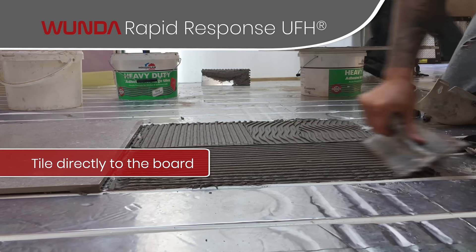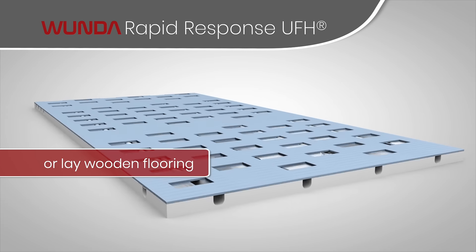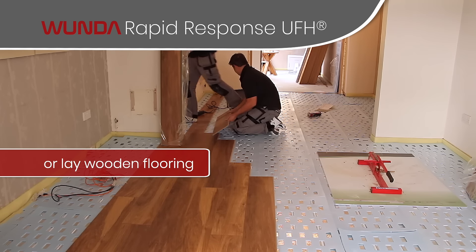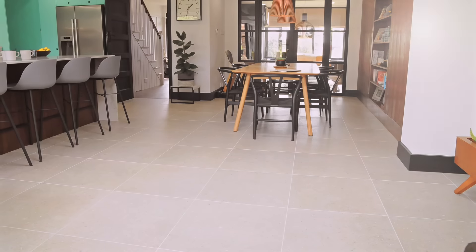With Wonderfloor you can use different floor finishes, whether that's timber, tiling, carpet, or lino — it really doesn't matter. You can put whatever you want on top of them, and that is the beauty of the Wonderfloor system.